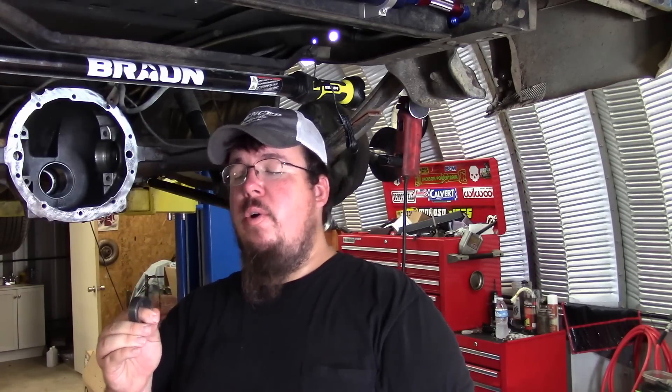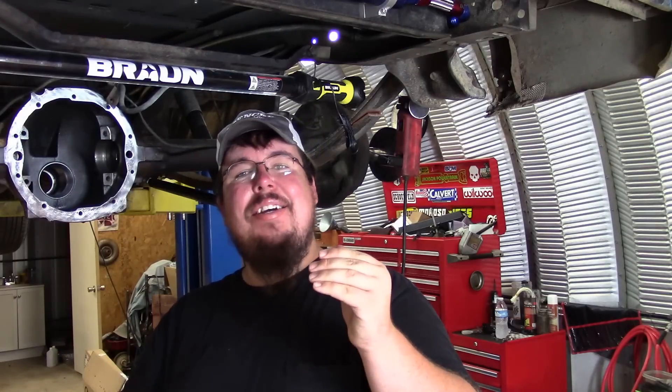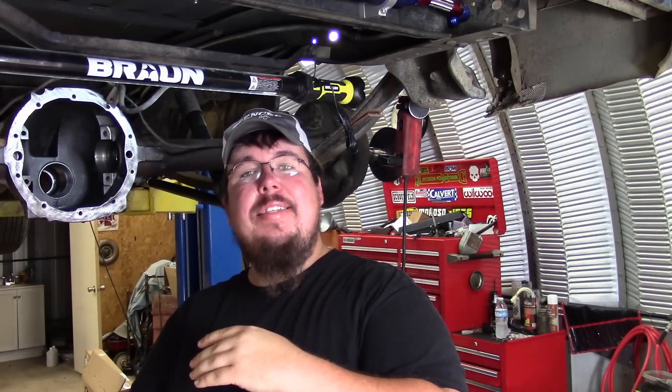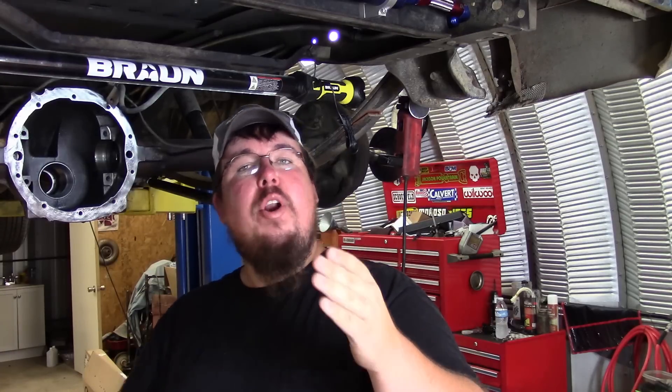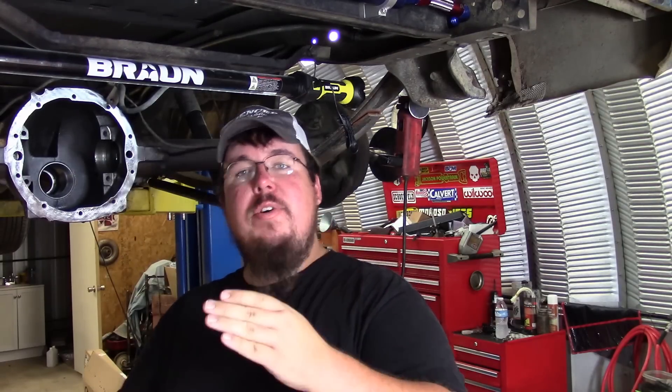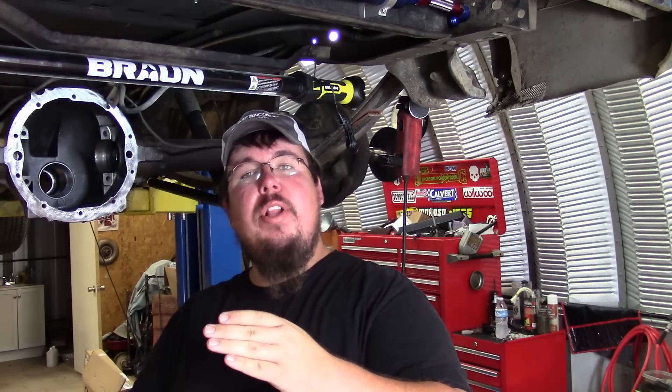It takes a very, very minute change in the shim thickness to get to the proper pinion bearing preload — it's within one to two thousandths. On my setup I was working between 0.049 and 0.046 inches to go from zero pinion bearing preload all the way up to 28 inch-pounds of preload.